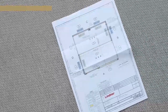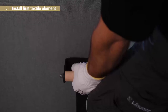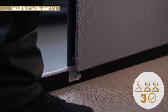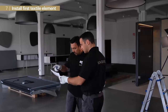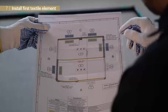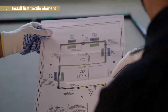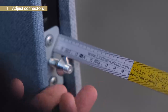Now we can put up the first textile element. We use clean gloves and the element lifter, and the third person needs to hold it. The exact positioning on the floor profile is quite important — we refer to our written guideline and its visuals for more details. Additionally, the technical drawing gives us support to find the right order and arrangement.